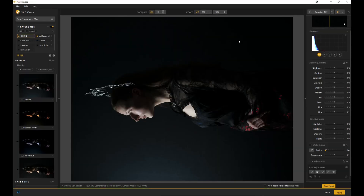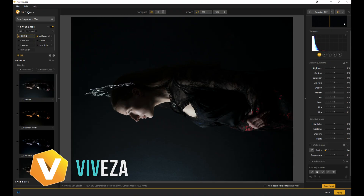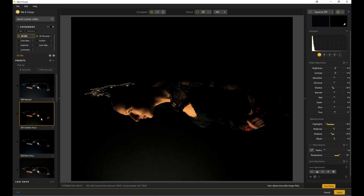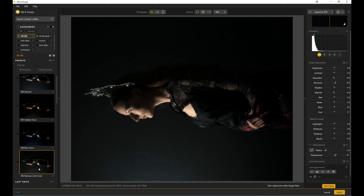They're built for creative control, total professional precision, and some really cool artistic enhancements. So let's go have a look inside Nik 8. This is Viveza. Viveza is all about light adjustments — make precise exposure, contrast, color changes all using intuitive control points. There's no selections or masks needed. You've got different presets and things that you can apply with one touch over here on the left.